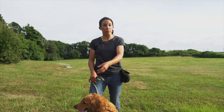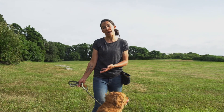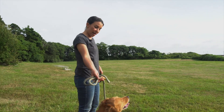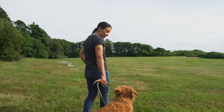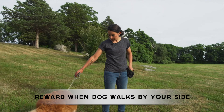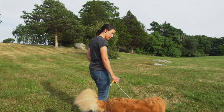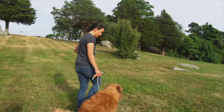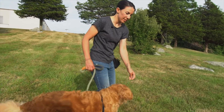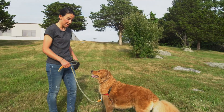We're going to start walking with Abby and I'll show you when to reward her. Most people want their dog walking right by their side, so that's where I'll reinforce her. I keep the leash nice and loose and treat her for walking right by my side. When she pulls, that chest harness pulls her right back — which is perfect.